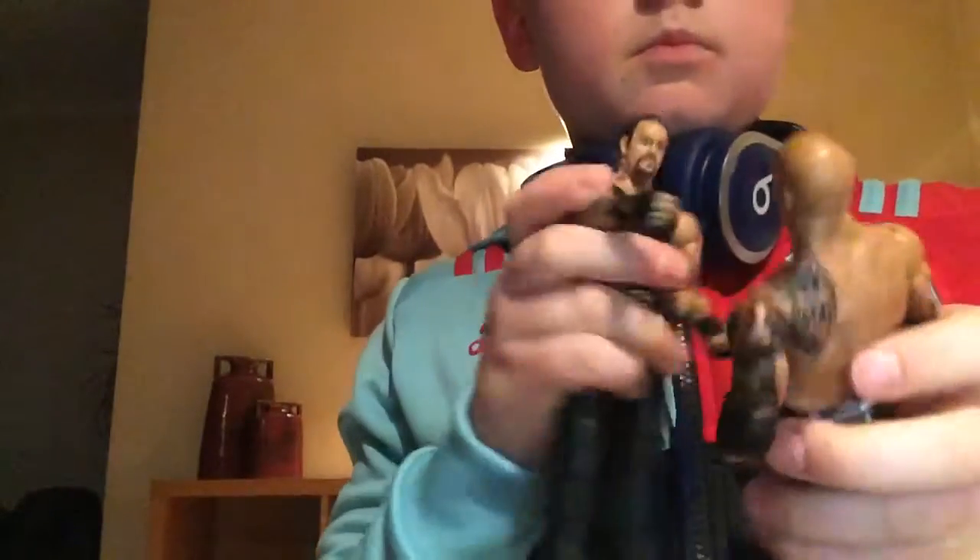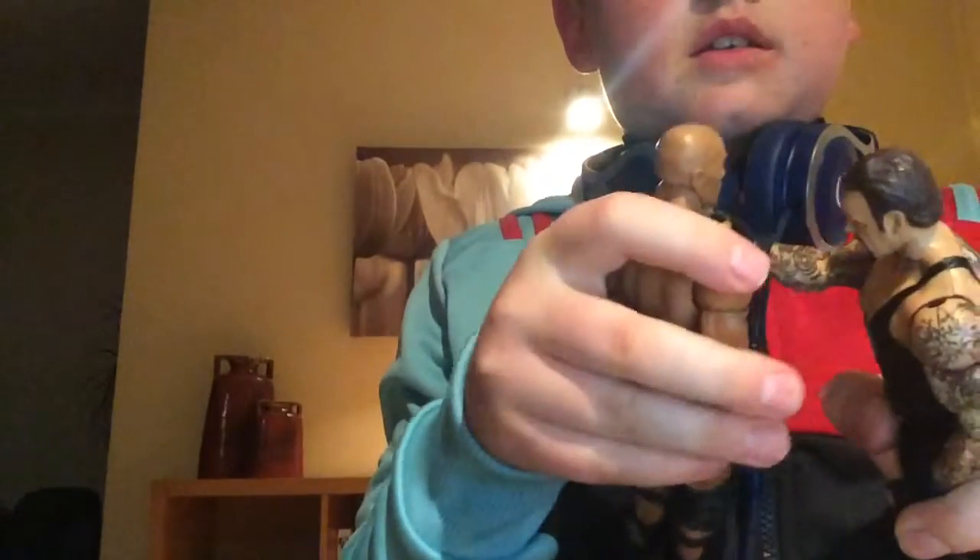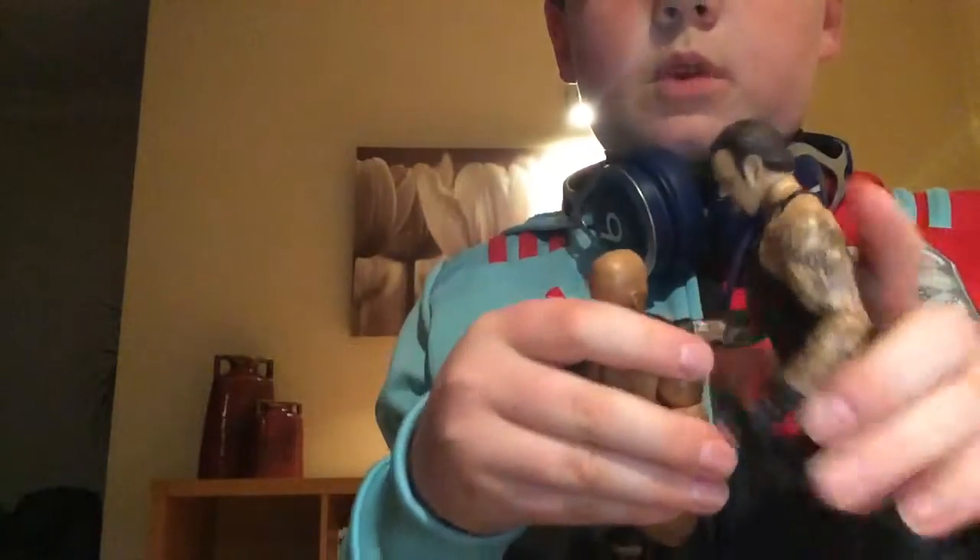One of the best wrestlers of all time - I'm hiding him for you. He's just rising from the dead, so excuse me. The Undertaker! I got him in the battle pack with Kane, so I'll show you Kane in a minute. I love the Undertaker because if you see his hands, you can for example put them around the neck. I'll put it the other way so you can see properly - like that, because that clips in a bit.